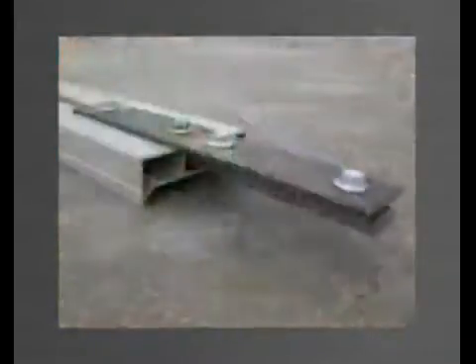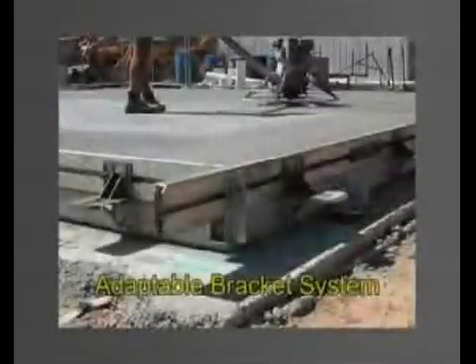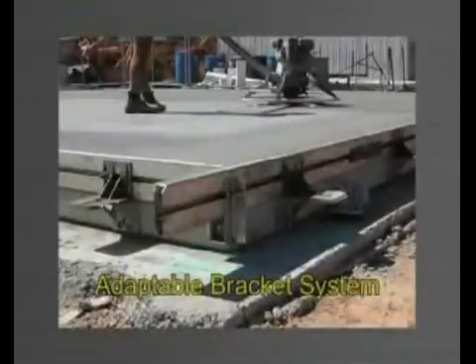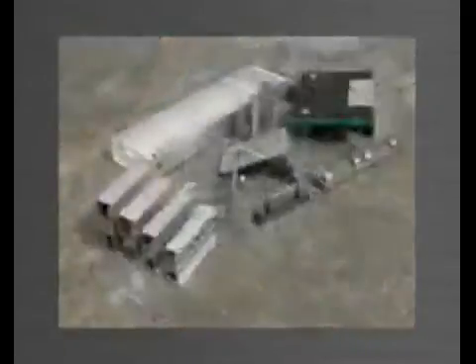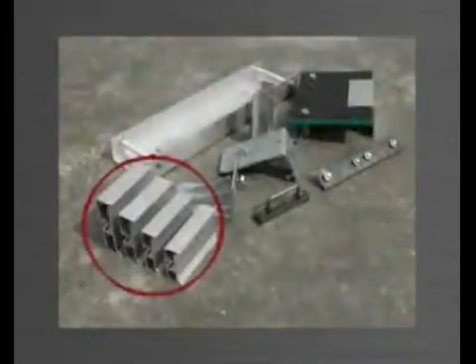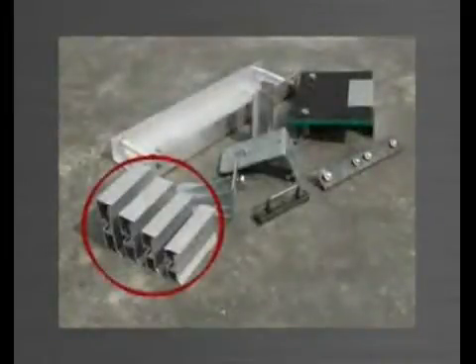All Panelware brackets are designed to adapt to various sizes of aluminium edge form. When panel thickness changes from job to job, simply change the size of the edge form — all other components of the system remain the same. Panelware has 4 compatible sizes of edge form available.